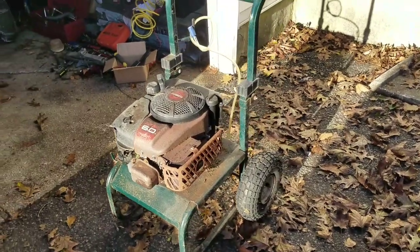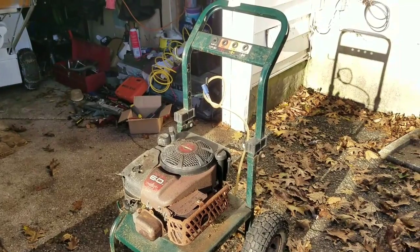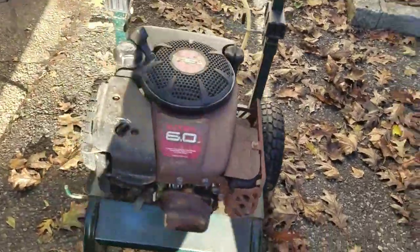Today I'm gonna show you how to extract a rat's nest. How do you know you have a rat's nest? Well, this is a power washer that I got for free. It's old, but guess what? It runs. It runs great.